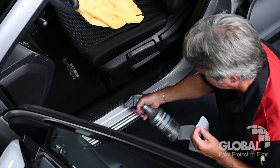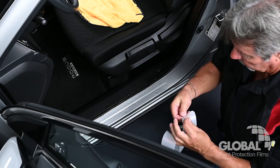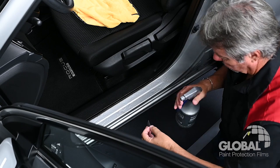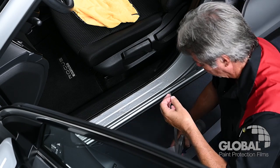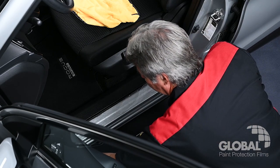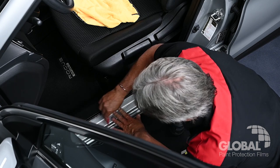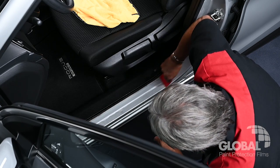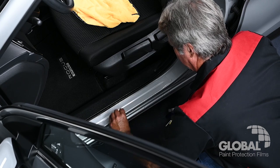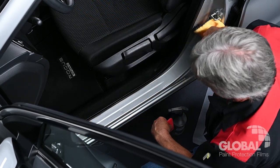Apply the installation solution to the area of the door sill that is to be protected. Remove the PPF liner and spray the PPF with installation solution. Apply the PPF to the door sill and position the film as needed. Squeegee the PPF to remove excess installation solution, then wipe the area clean with your microfiber towel.